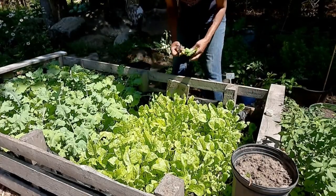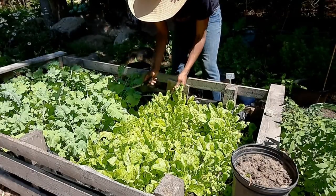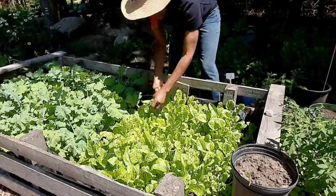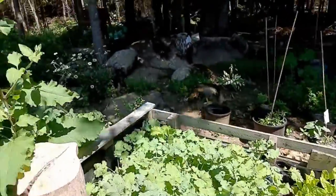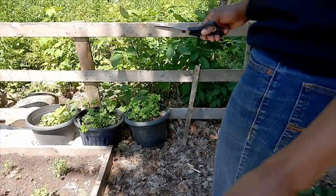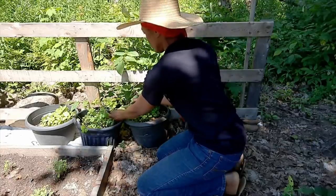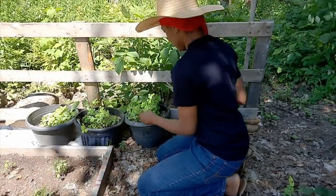I need to give you guys a garden tour so you can see what's growing in my garden. I'll do that sometime soon. Now I'm gonna go down here and get some parsley — Italian parsley.